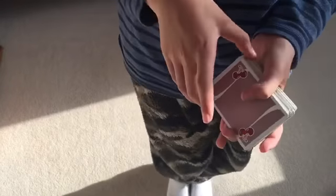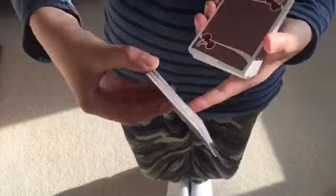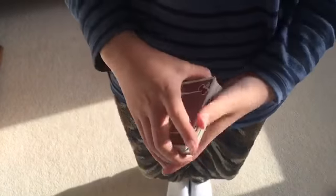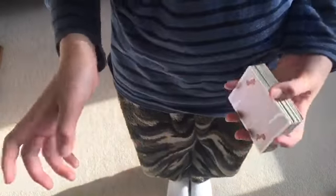Now what you want to do is make it a little bit messy, then square it up like this. You'll notice the eight of diamonds right away.